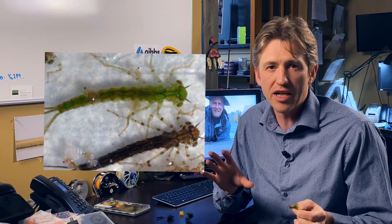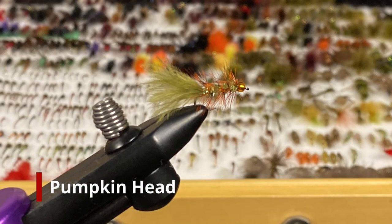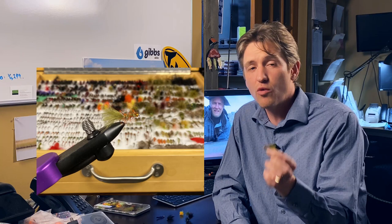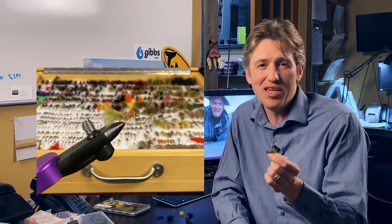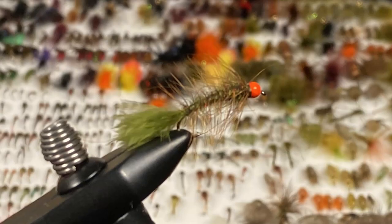Now, pumpkin heads. This one is a no-brainer and it imitates a lot of different things. It looks a little bit like a damsel, it looks a little bit like a dragonfly, and it has that wonderful orange hotspot bead in the front of it. Again, this is a great one for trolling and a great one for cast and retrieve. I've seen guys put it under an indicator, though it's not really designed for that — it does work. I've got an unweighted version, the classic with the standard orange bead, but I've also got a weighted version to get you down just a little bit deeper and give a little bit more of a twitch as you're going.